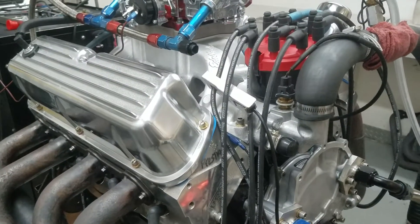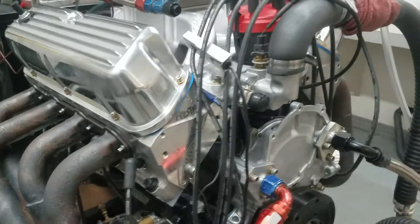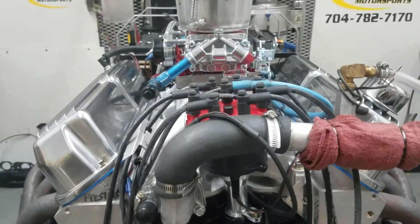We're going to take the manifold off — you're going to put the EFI on. We ran it with a QuickFuel 750 for it. We'll take you in and show you how it ran.